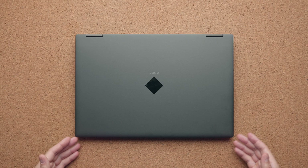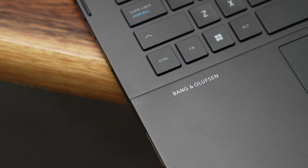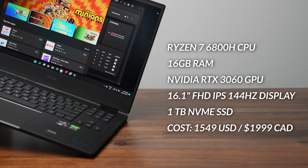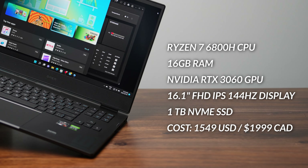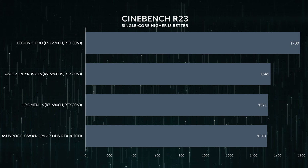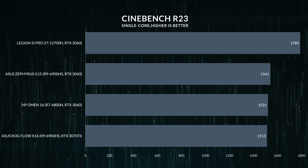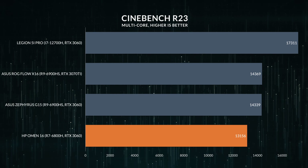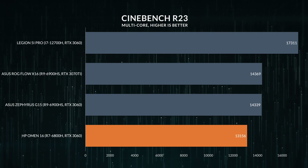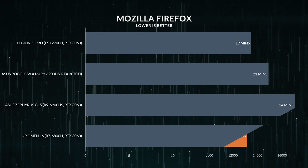The speakers are on the bottom of the laptop and they don't sound that great, even though there's a Bang & Olufsen label slapped onto the keyboard deck. This is also the very first Ryzen 7 6800H processor I've tested this year, paired with 16 gigabytes of RAM, an RTX 3060 that can boost up to 140 watts with dynamic boost, and a one terabyte NVMe SSD. The CPU performance is very similar to the Ryzen 9 6900HS. This is a full H processor, so there's more power being pushed to the CPU. It's not as fast as an i7-12700H, but it's in line for the 6000 series of AMD processors.